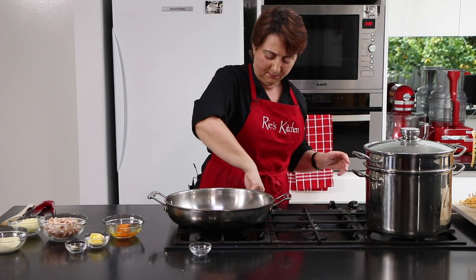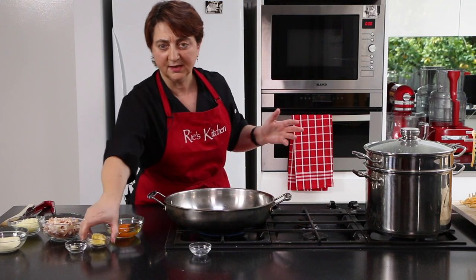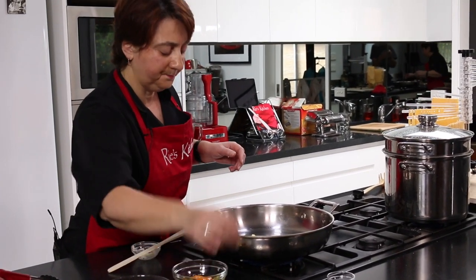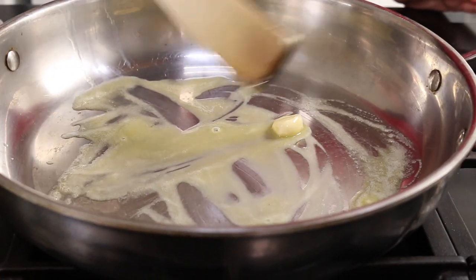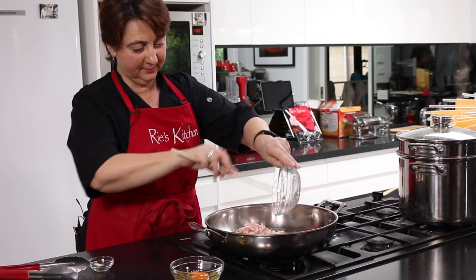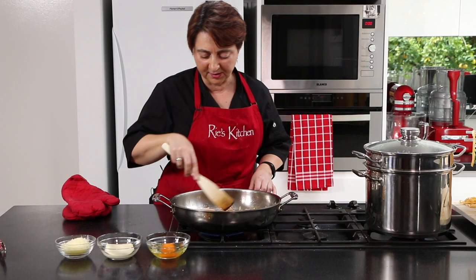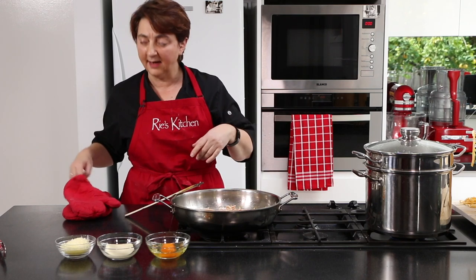I'm going to turn the heat on my fry pan. You want a large fry pan because we're going to end up putting everything together and tossing it. I'm melting the butter and popping in our garlic clove to flavour the butter, cooking that for a minute or two. The garlic has infused with the butter, so I'll take that out and throw the bacon in. Now my bacon's got a bit of colour and is a bit crispy, I'm going to turn the heat off and keep the residual heat, and it's time to add our pasta into the pot.